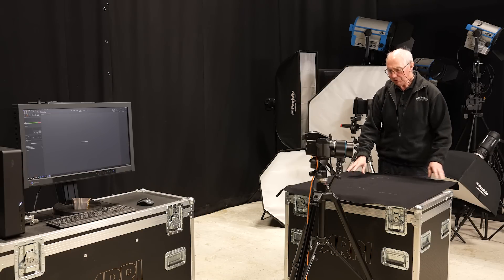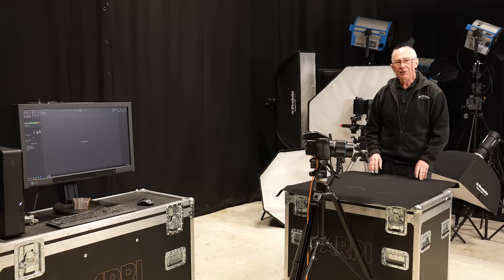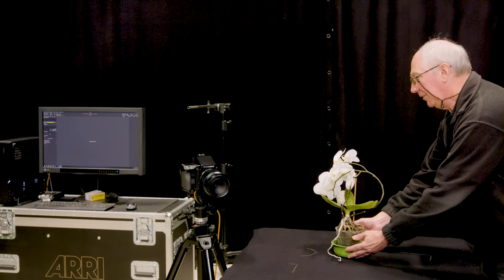So this is the table, and on here I've got a piece of black cloth. That's just there to stop any spurious reflections affecting the subject. So for the subject, I've got this Orchid. I'm just going to place that about there somewhere.